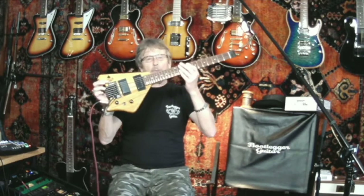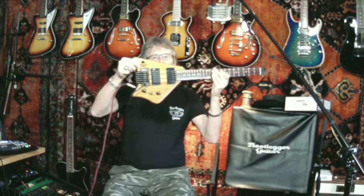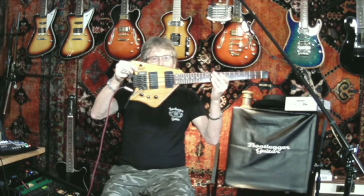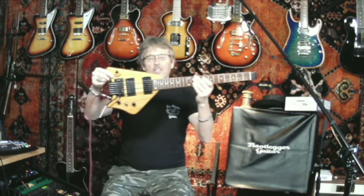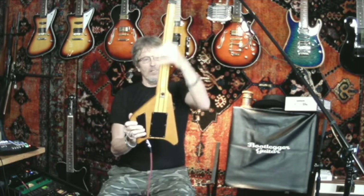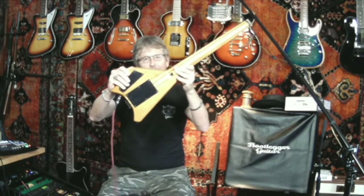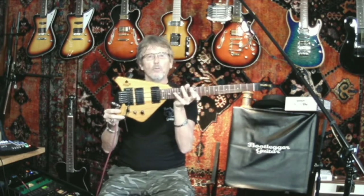Hey, it's Chuck Wilson, Bootlegger Guitar. How y'all doing? Really happy and proud to announce the brand new Bootlegger Spade with a floating tremolo. How cool is that? The first version is in the beautiful honeywood with the stingers running through the body and the neck. Here it is — we'll do a little demo of it for you.